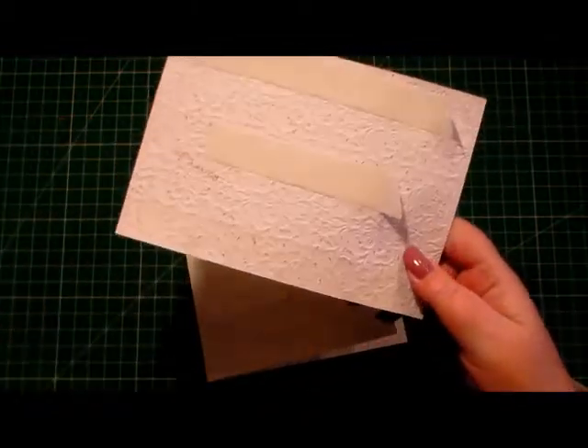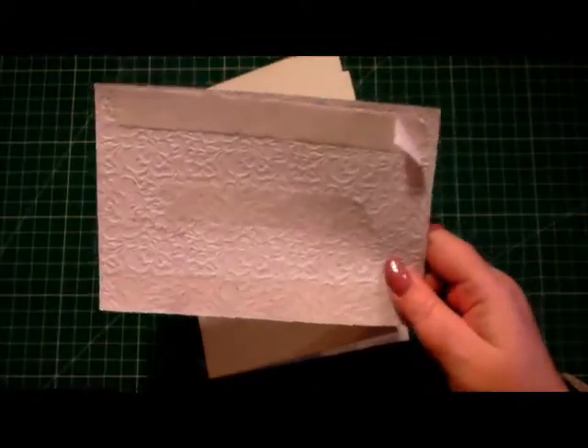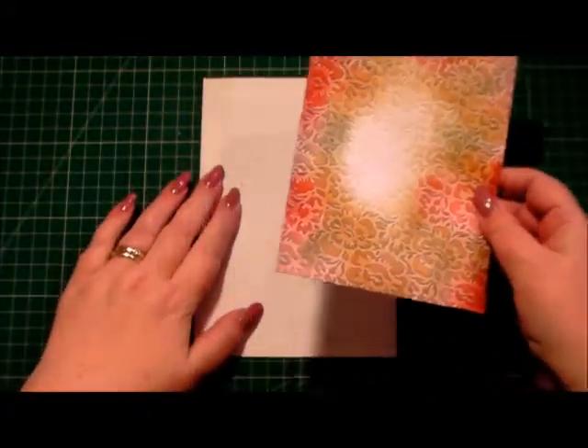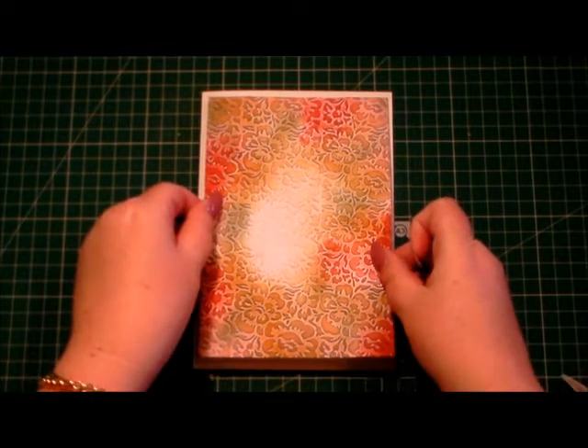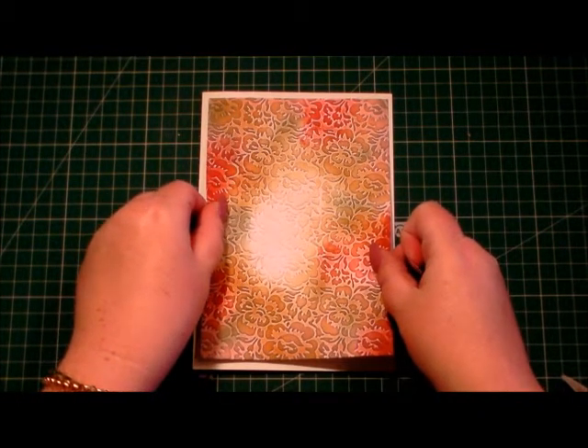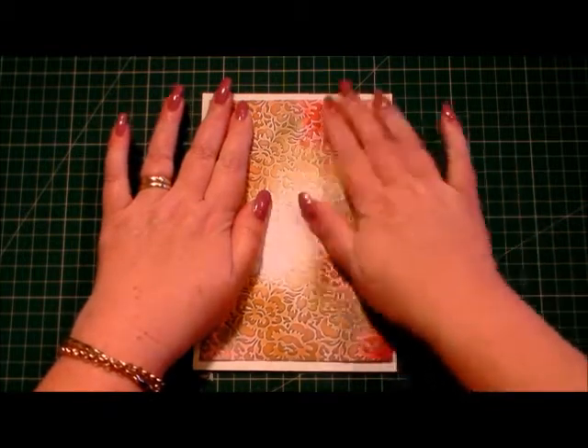I've already added double-sided tape on the back of the layer, so I'm going to peel that off and put it on the front of our card base, making sure it's roughly in the right place.